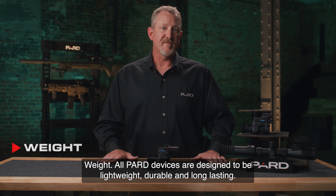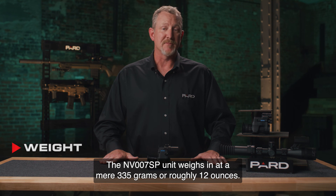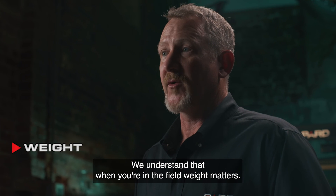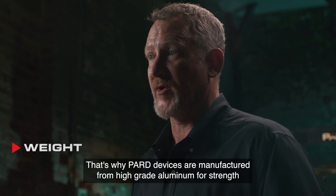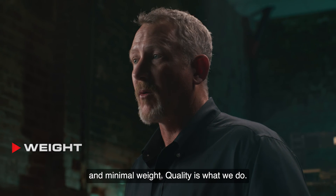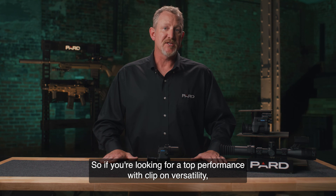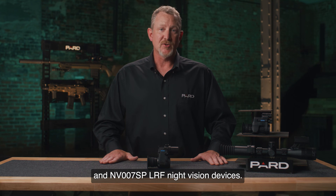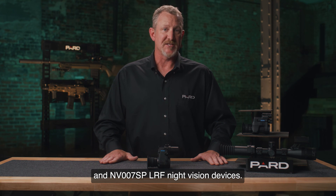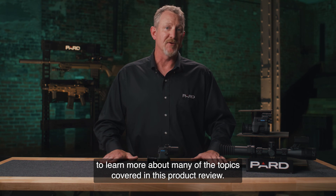Weight: all PARD devices are designed to be lightweight, durable, and long-lasting. The NV-007SP weighs in at a mere 335 grams, or roughly 12 ounces. We understand that when you're in the field, weight matters. That's why PARD devices are manufactured from high-grade aluminum for strength and minimal weight. Quality is what we do — if you're looking for top performance with clip-on versatility, you can't go wrong with the PARD NV-007SP and NV-007SP LRF night vision devices. Please check out the additional feature tutorials to learn more about many of the topics covered in this product review.